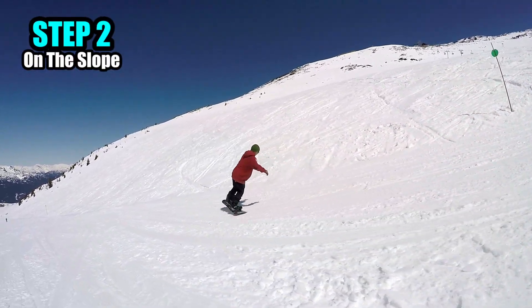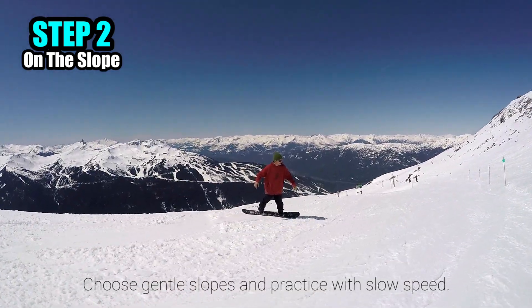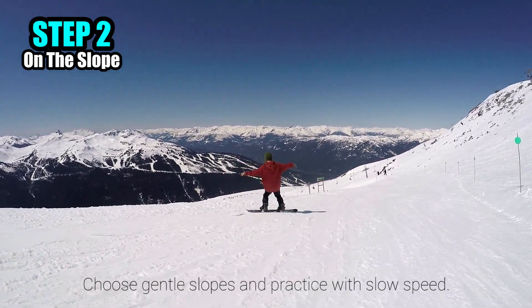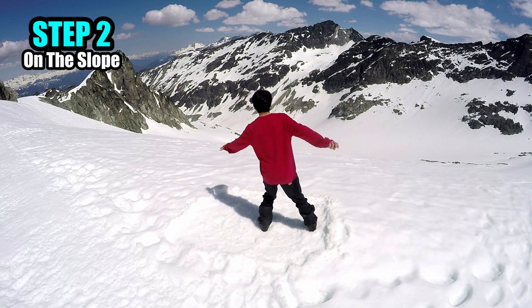Let's try all the movements you learned in Step 1 while gliding on a gentle slope. Choose gentle slopes and practice with slow speed to learn the trick safely and efficiently. We will learn the trick on the slope by doing everything we learned in Step 1.